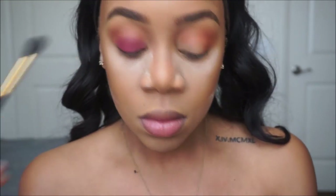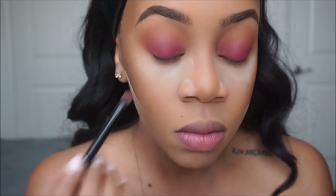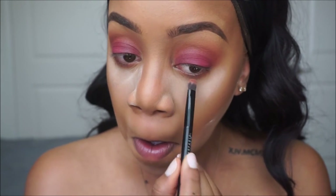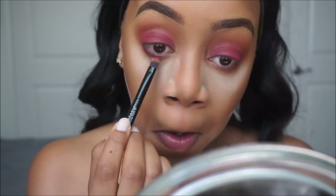With nothing on that brush I'm just blending it out now. I'm gonna reapply a little more Real Gar in the crease and then blend that out. Now I'm going under my waterline with Real Gar, and then I'm gonna go in with Love Letter on top of that just to smoke out the bottom lash line.